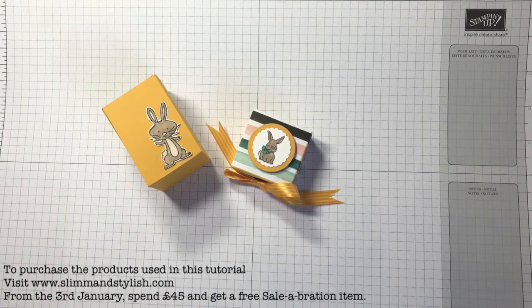Hi there everybody, it's Halsey from Slim and Stylish and I'm a UK Stampin' Up independent demonstrator. Thank you for joining me today.